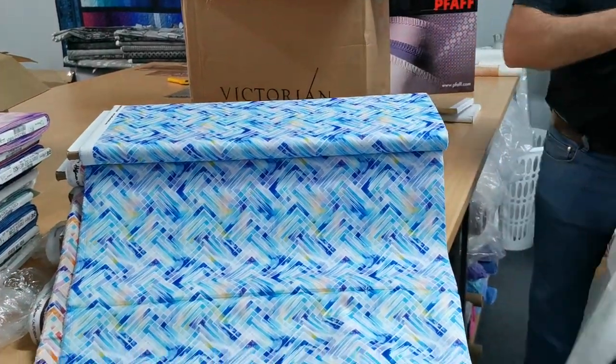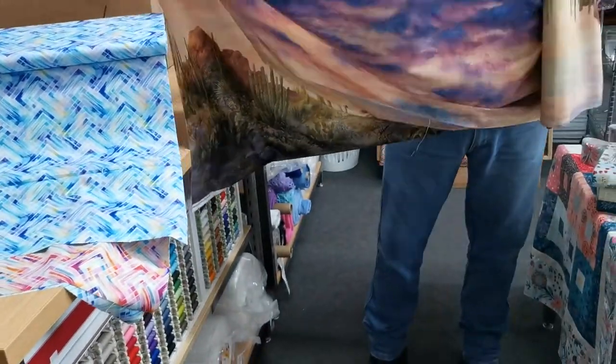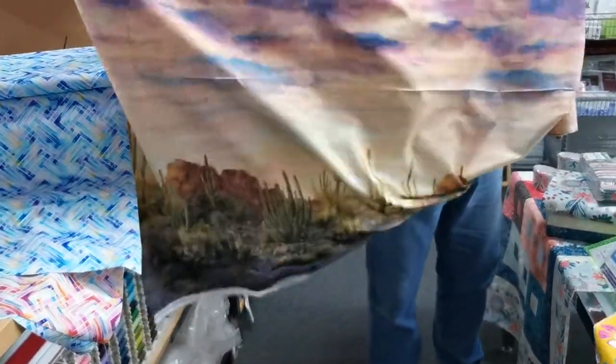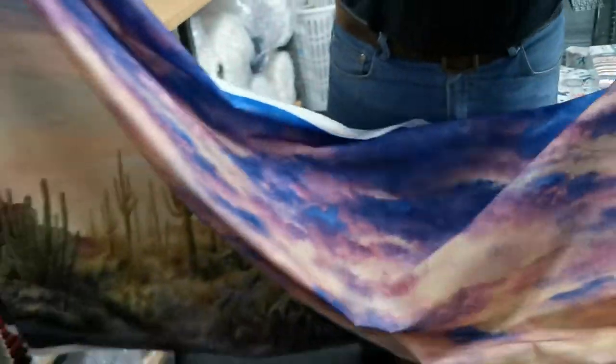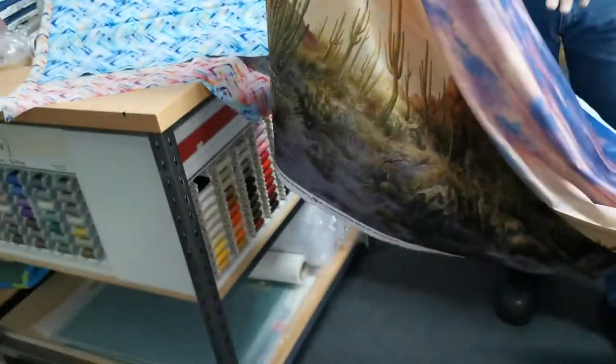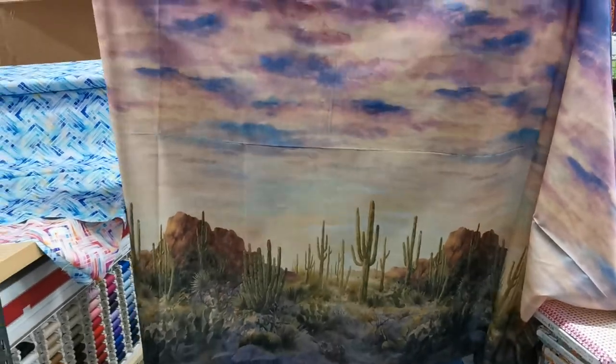So this one actually isn't technically a panel — it's a running length. There we go. Wowzers!